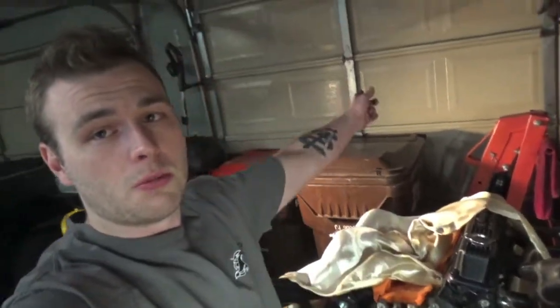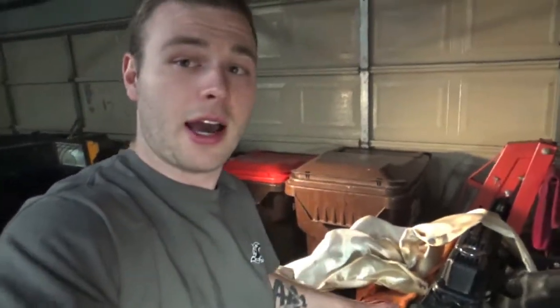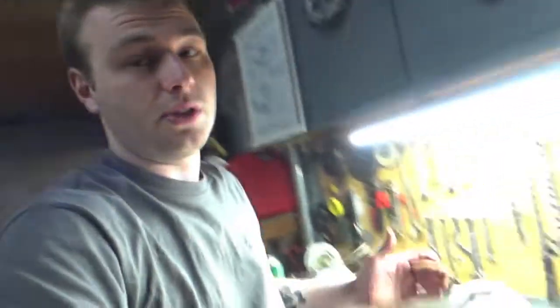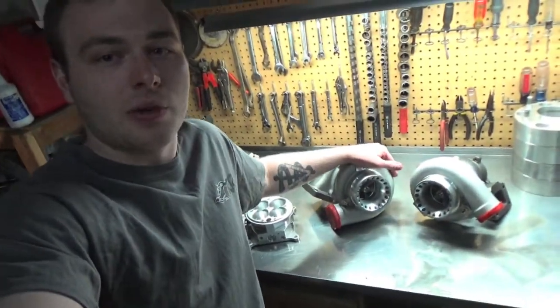When this truck is done — which should be this weekend — we will start working on this motor, then pull the old motor from my daily driver, my 99 Ram 1500, put this one in, start making intercooler piping, and do everything you have to do to twin turbo your truck. I hope this helps a little bit — thanks for watching, keep it boosted, and I hope you guys like these twin turbos.